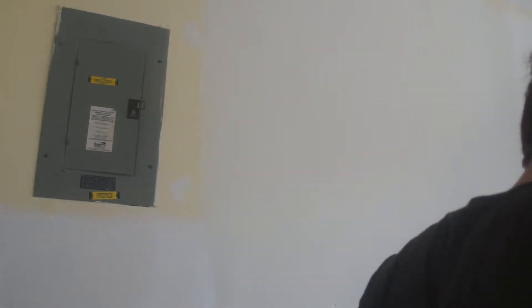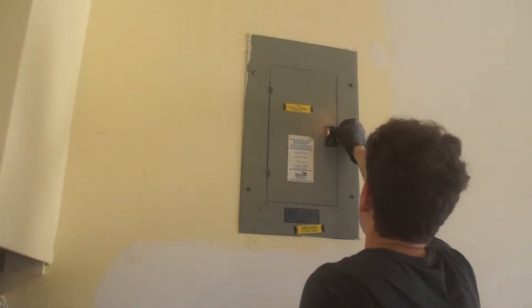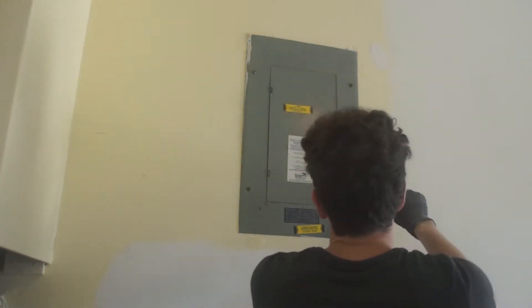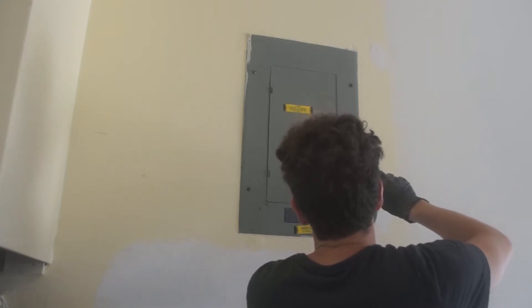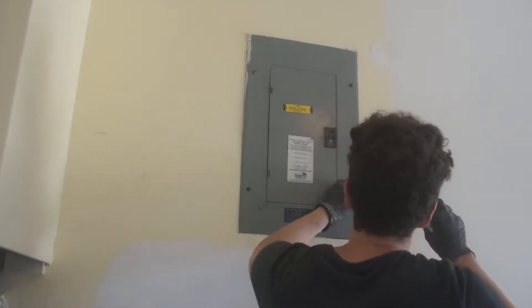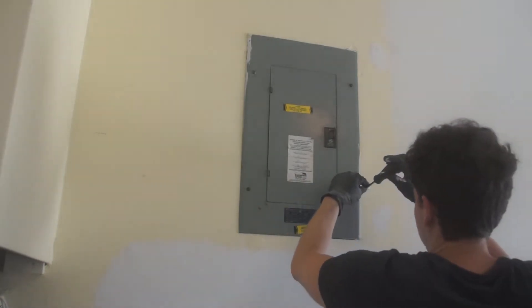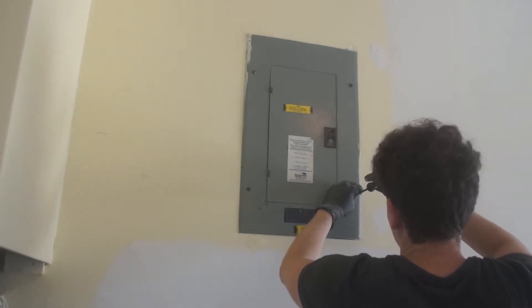Hey everyone, welcome to my YouTube channel. I just purchased an old house recently and begun painting the walls. I needed to remove the service panel cover to paint beneath it, and now is a good time to address some issues. When I purchased this house, a lot of things came up during the inspection, but we're going to focus on two of them in this video.